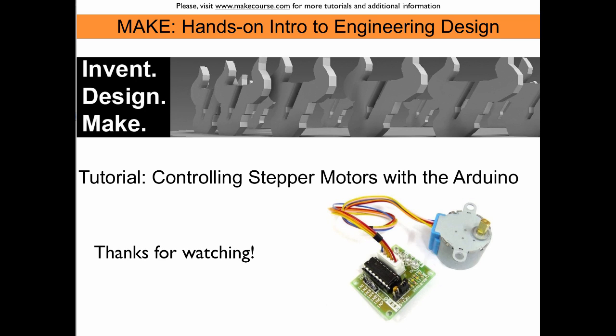This concludes our tutorial on controlling stepper motors with the Arduino. Thanks for watching.